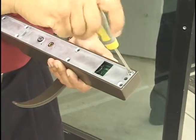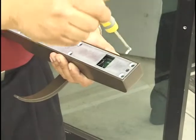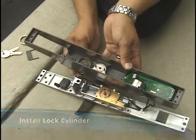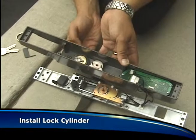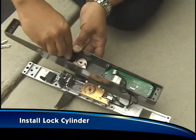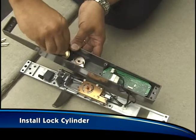Next, remove the eight screws that hold on the back of the E-Force 150 and carefully open up the unit. Pop in the lock cylinder from the front side of the device and screw on its retaining ring by hand. Then use the supplied spanner wrench to secure the ring snugly.